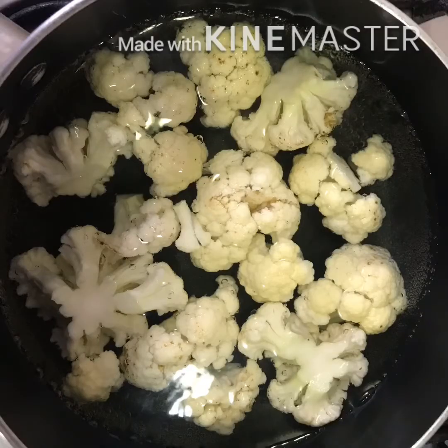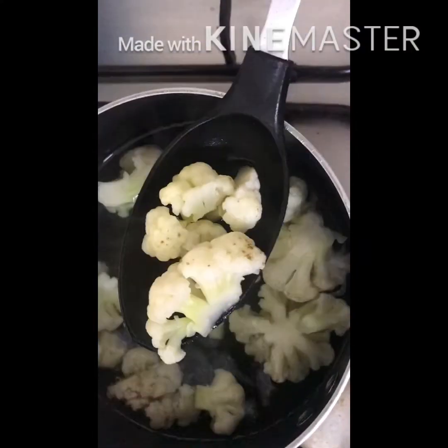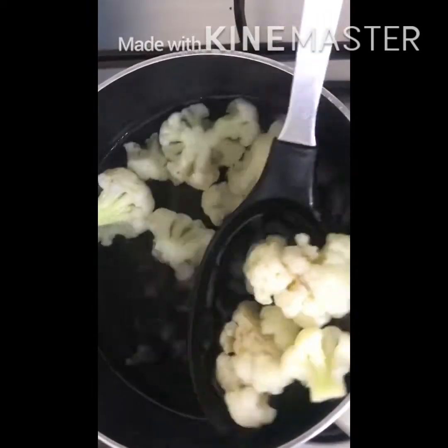Bring a large pot of water to boil. Cut the cauliflower, wash it, and drop it carefully into the boiling water. Leave for 3 to 5 minutes, then switch off the flame. Drain the cauliflower thoroughly with a strainer.